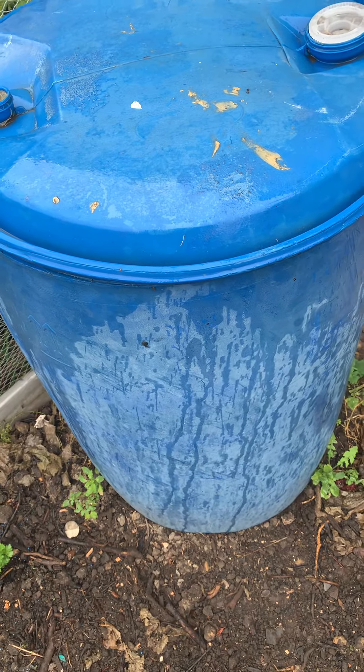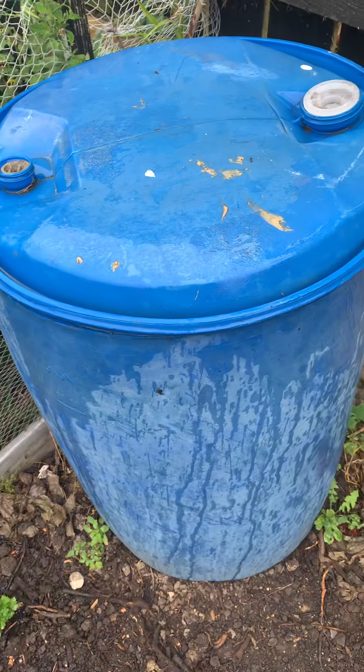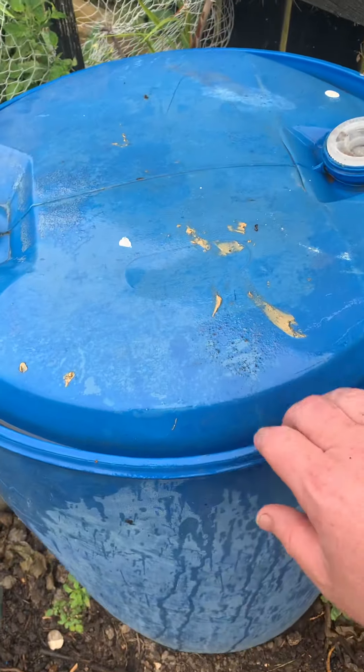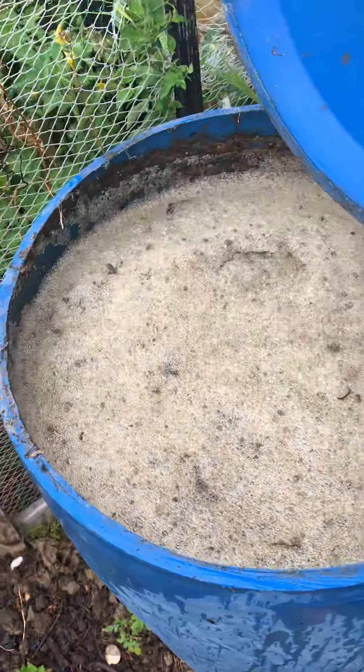Gidday guys, it's Saama Poo again. It's about ten months now that I've had a seaweed brew going in here. Let's just take it off and have a look.